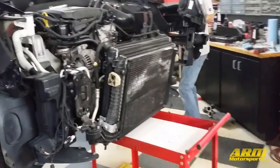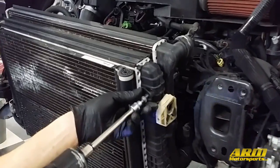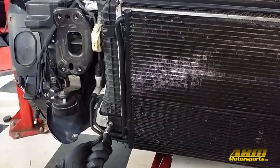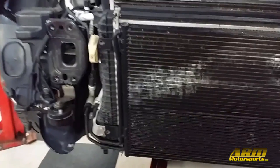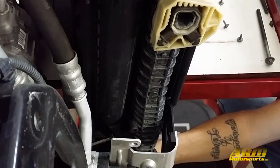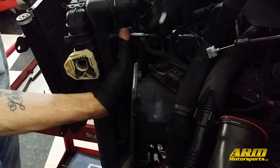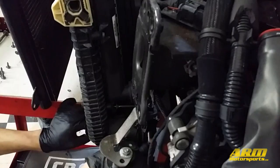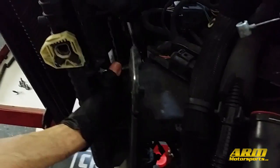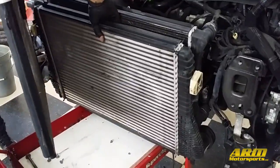And now we have access to the radiator assembly. Next up we're going to remove the five T30 Torx bolts on the radiator assembly — four on the front and then one on the aluminum bracket on the passenger side. Now we're going to remove the four T30 Torx bolts on the back side of the radiator assembly: one on the passenger side and three on the driver side. After all nine of these Torx bolts are removed we can finally fan out the radiator assembly and pull out the OEM intercooler.